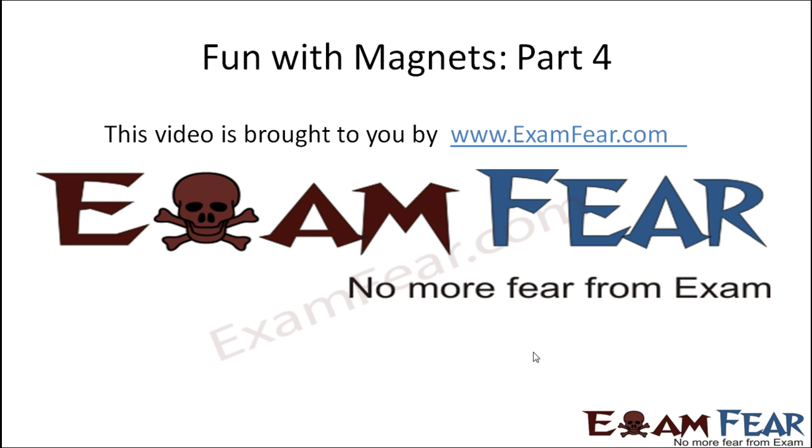Hello friends, this video on fun with magnets part 4 is brought to you by examfear.com. No more fear from exam.